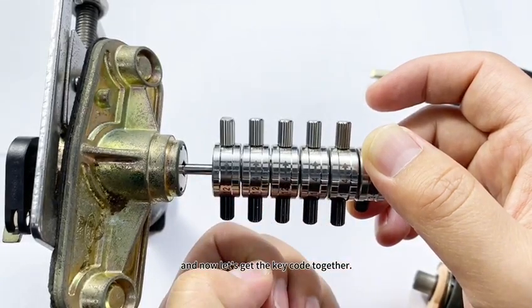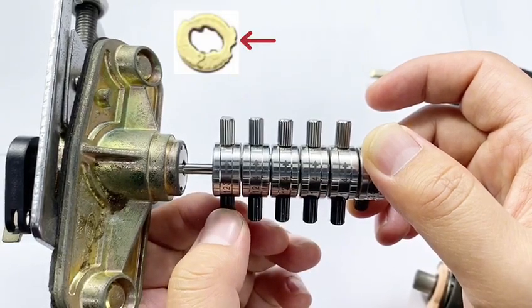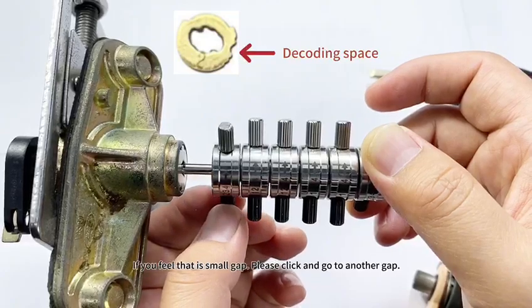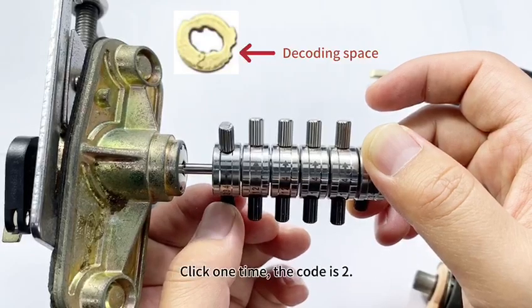Now let's get the key code together. Start from the first position. If you feel a small gap, click and go to another gap. Then you find a major swing at a big gap — here you can confirm the code. Click one time. The code is two.